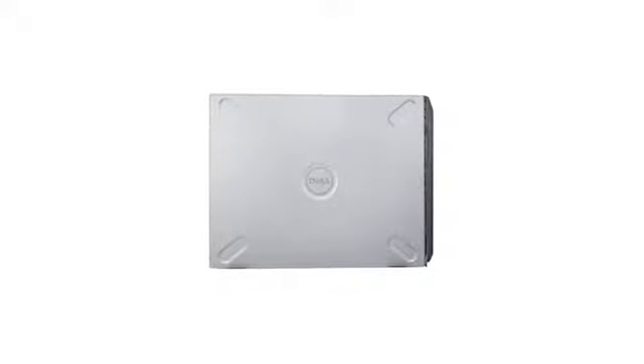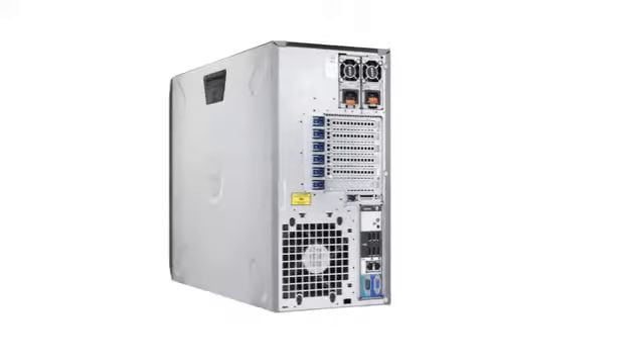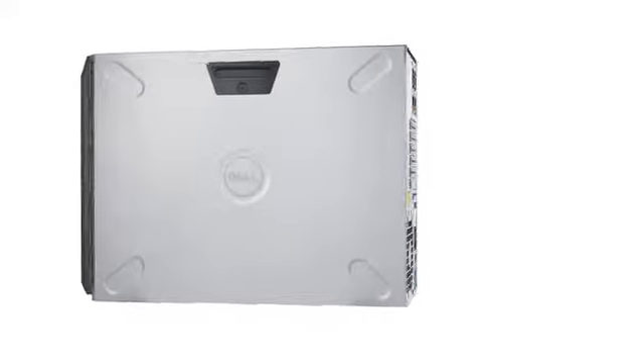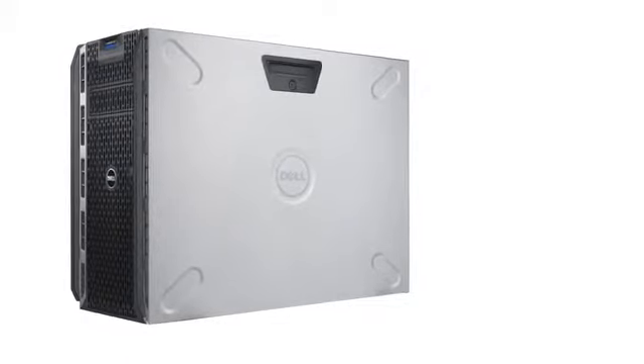The T420 is an excellent tower or rack mount server that supports your growing business or organization with balanced performance, expandability, and investment protection. If you would like to know more about how the T420 can benefit your business or organization, you can contact your Dell sales representative or channel partner, or visit Dell.com.